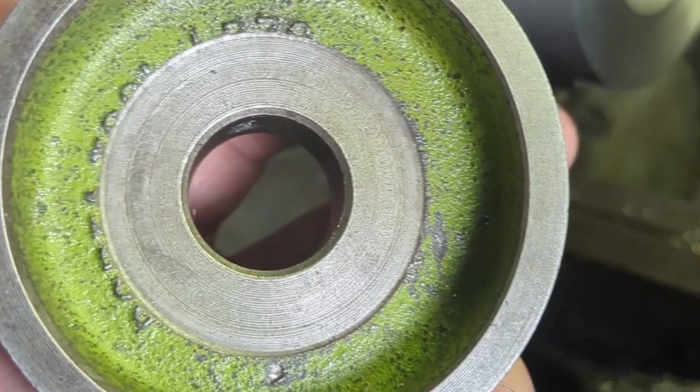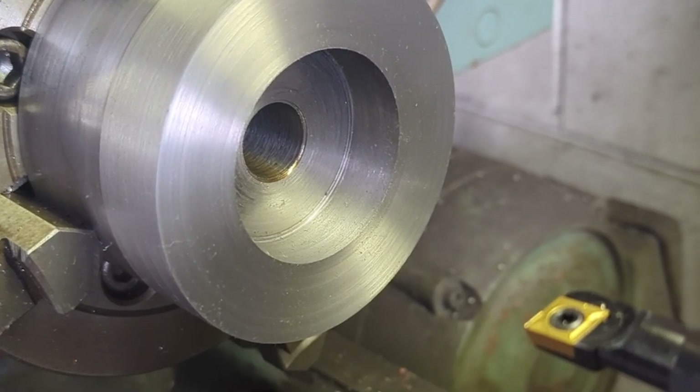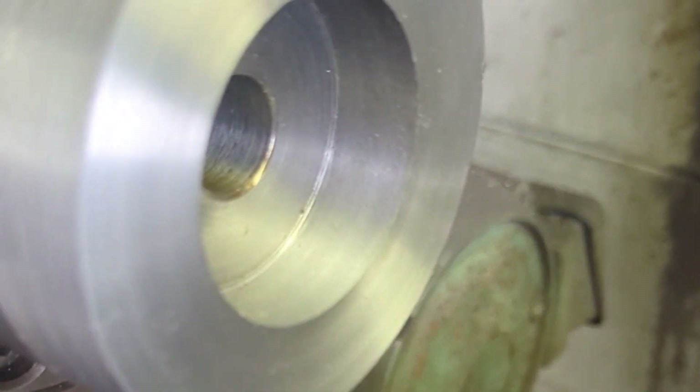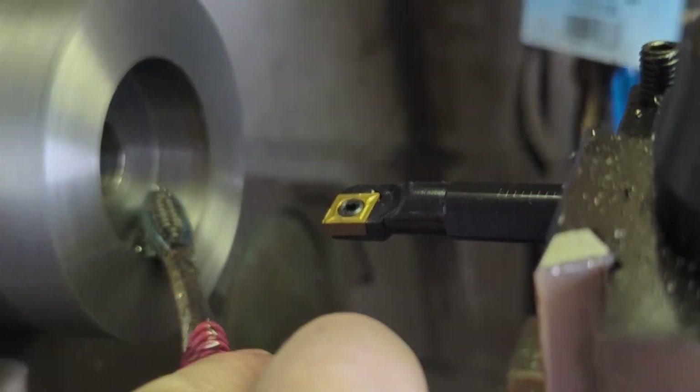What we're going to do now is scallop out this area here because it leaves room for the thrust cutter. This one's kind of fun because due to limited visibility we're relying on our dials a whole lot more. I've even set up a dial indicator to show when I've gone all the way back to the depth at the bottom of the bore. Get a little cutting oil in here.